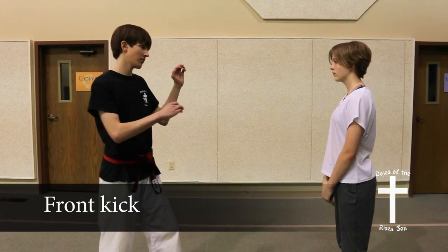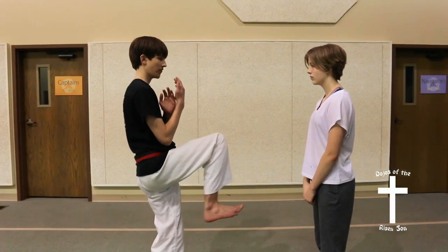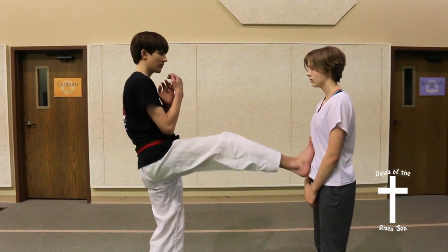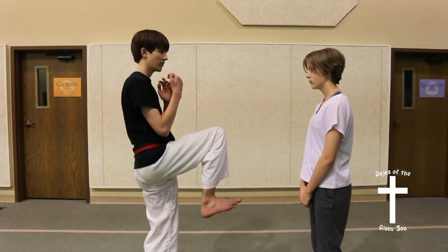Front Kick. Once again, depending on the skill of the student, you can kick anywhere from waist level all the way to the head. To execute, start in a fighting stance and bring your knee up to chamber, which is around waist level. Then you will thrust your foot forward, kicking with the ball of your foot. Return to chamber quickly.